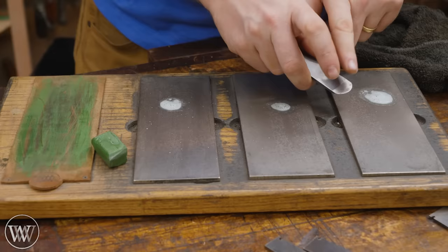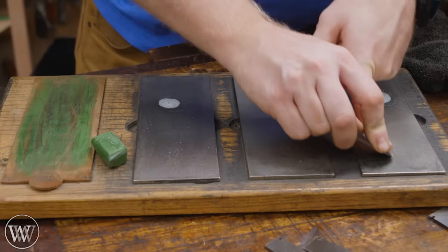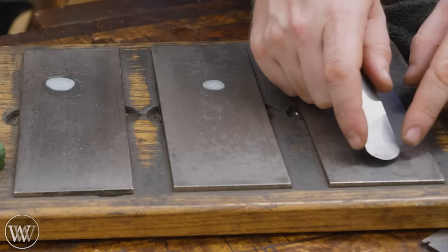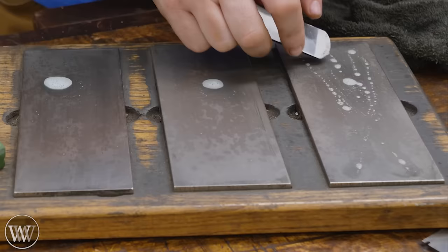For the convex shape, things get a little bit more complicated. I'm going to hold it the same way — two fingers on top, three underneath. And I'm going to start up on one corner, push it away from me, and rock it up until I'm on the other corner. I can come back and forth. Then I'm going to check it and make sure that I'm getting clean all the way across. Occasionally you'll see that you're hitting too much on the outside corners and not enough in the middle, so you need to spend a little bit more time in the middle. The other method is to start up on one corner and drag it back towards you, and by the time you get to the other end you're on the other corner — making a cross pattern from one side to the other.